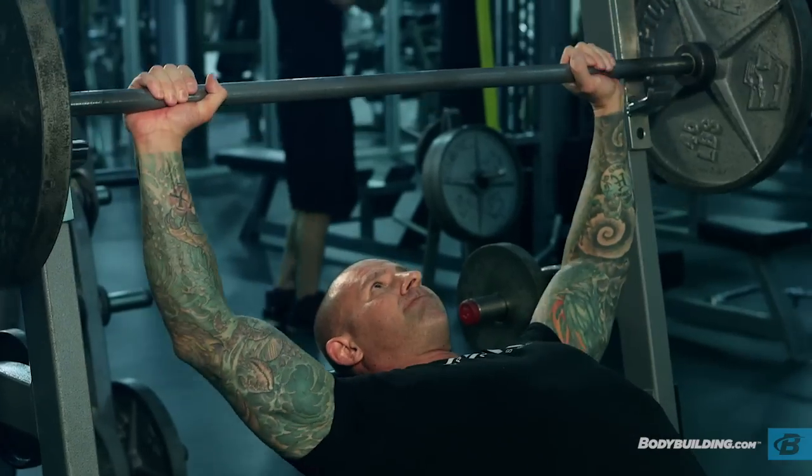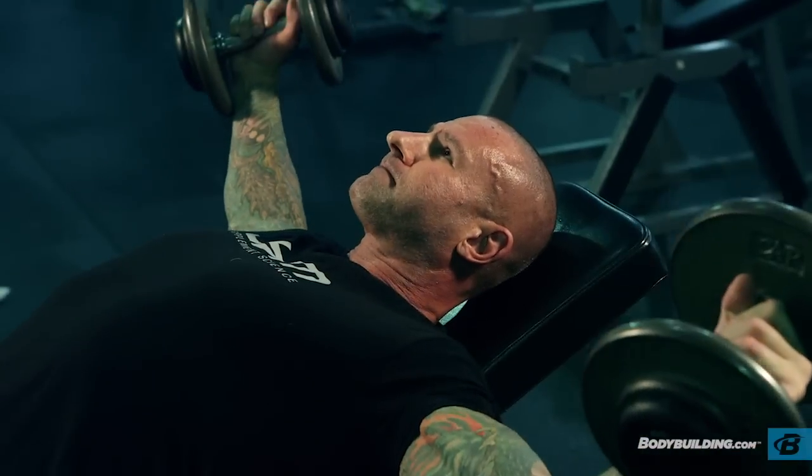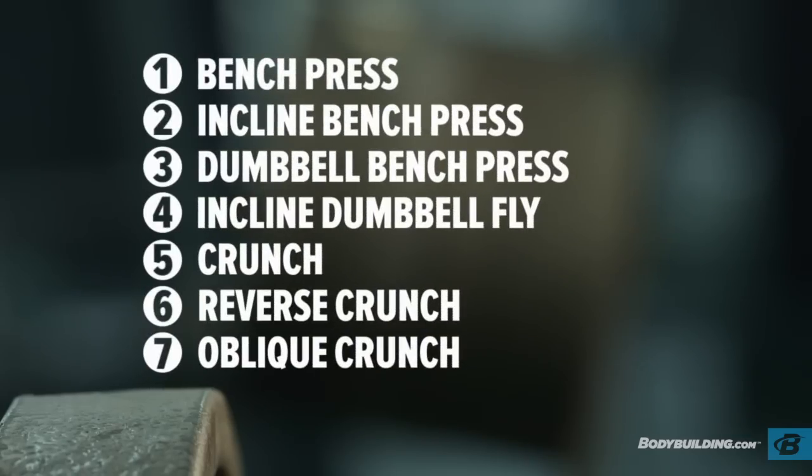I want to remind you that heavy is just a relative term. A lot of people think when they hear 'heavy' it means they have to be bench pressing 315 or 405 pounds. Heavy is what's heavy to you, and during this workout I'm not even going to be going that heavy — just to show you it's not about impressing anyone.